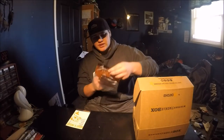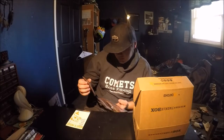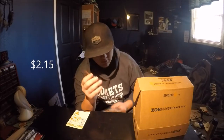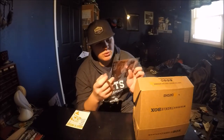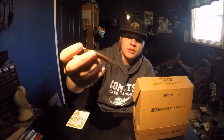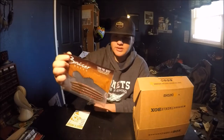The next item is the Bruiser Baits Stick Worm. These are basically senkos — stick baits. They're priced at $12.15 for a four-pack like the one I'm holding. There's no color specification on the label, but it looks like a green pumpkin red flake to me. Haven't tried them yet, but looking forward to it.